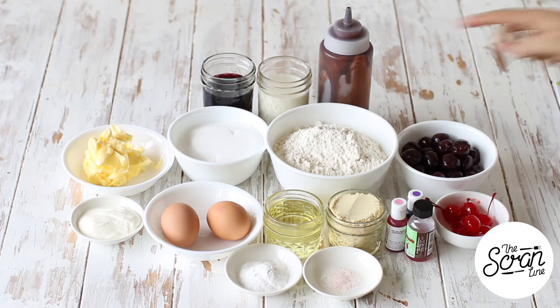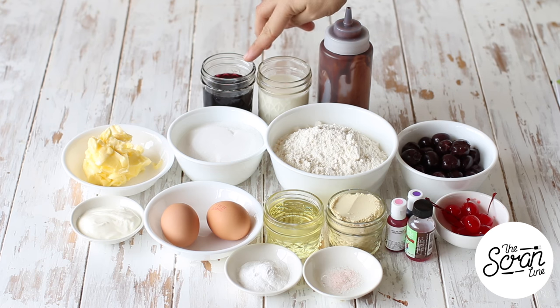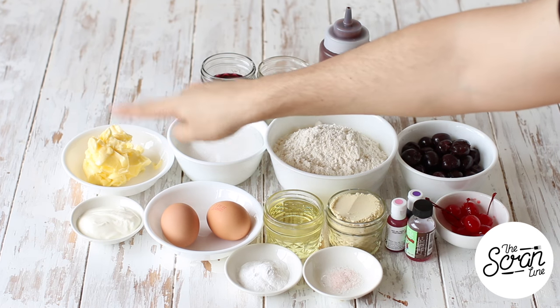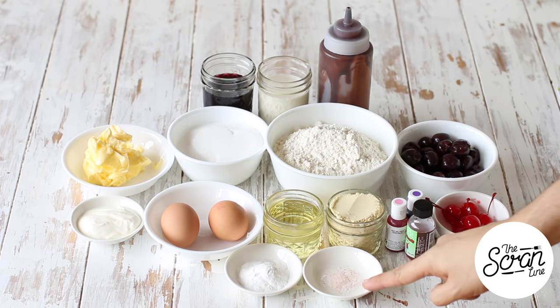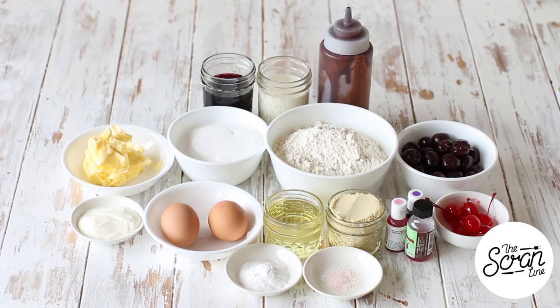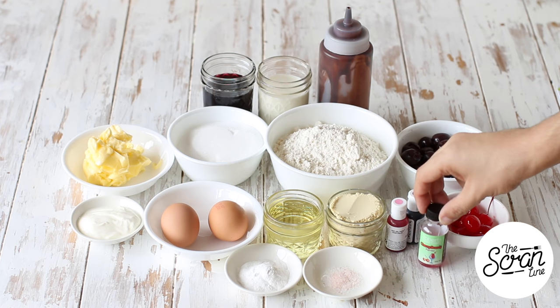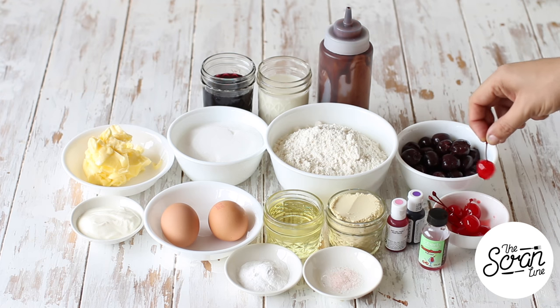The ingredients you're going to need are some flour, sugar, milk, cherry juice which is left over from the canned cherries, some softened butter, yogurt, eggs, baking powder, salt, oil, some malt powder — I'm using vanilla malt powder — some cherry brandy essence which is optional, some pink food dye and purple food dye, and some maraschino cherries.